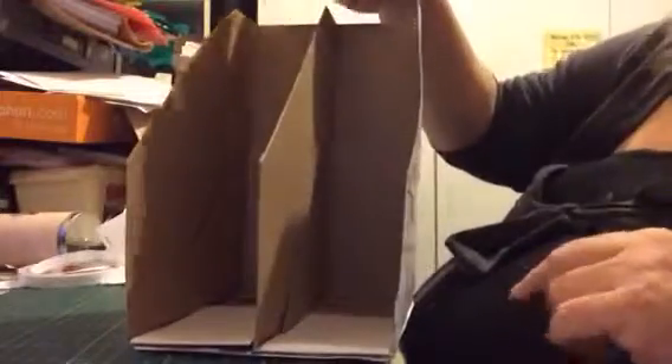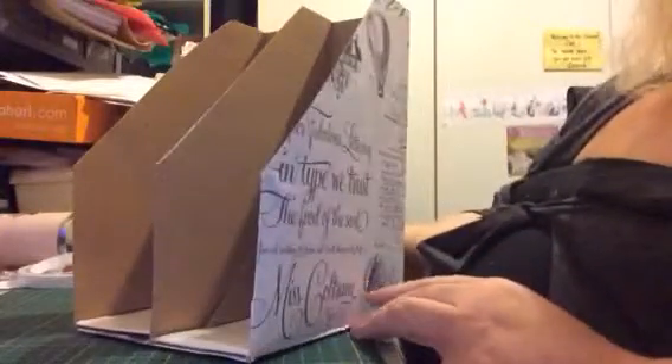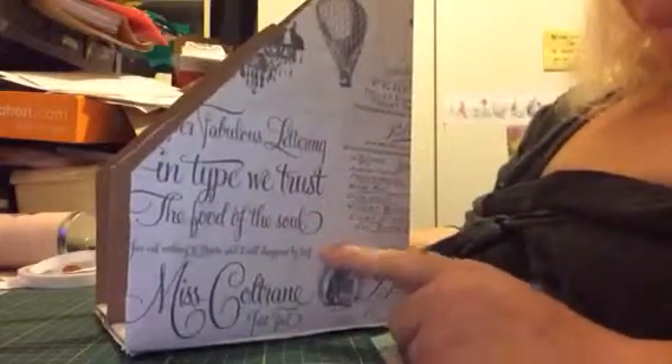I hope you guys have an awesome day and we'll speak soon. I think it came out quite nice and you can see the insides are still pretty because it's just the normal color. But if you really want to, I don't have enough paper because the other page I gave to a friend.